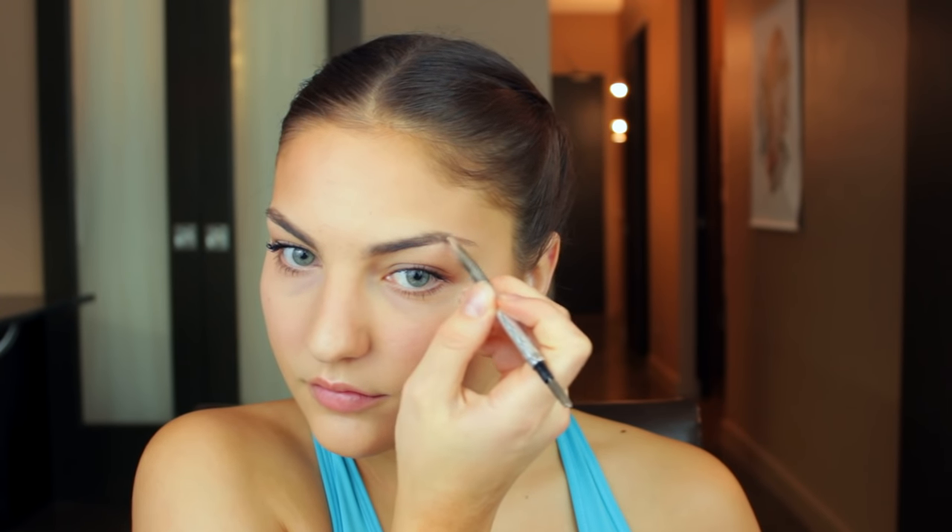Next I'm going to take my Shuyamara eyelash curler and curl my lashes, then apply a thin coat of mascara on my top and bottom lashes. I find mascara just kind of helps me transform from looking like a newborn baby to looking a little more grown. Next we're going to define those brows — I'm going to take this Dior Brow Styler pencil and fill in my eyebrows to get them looking a little more cleaned up and defined.